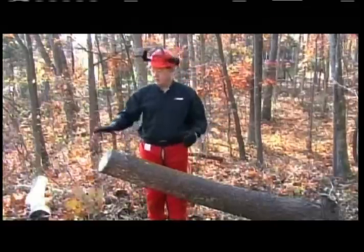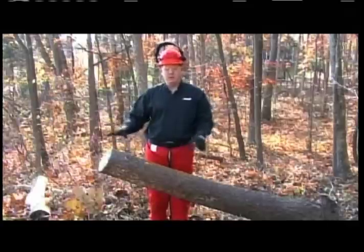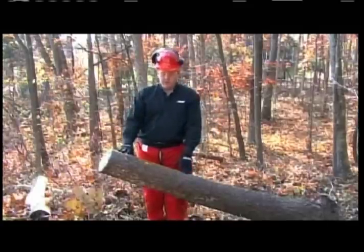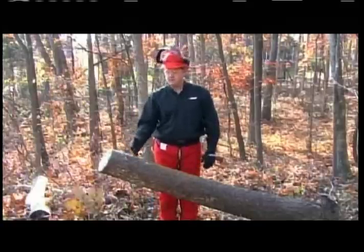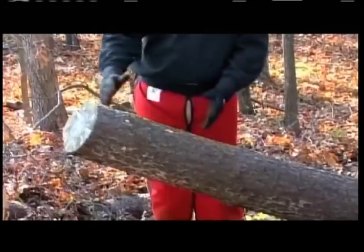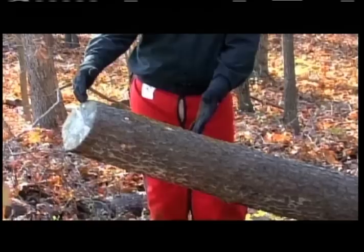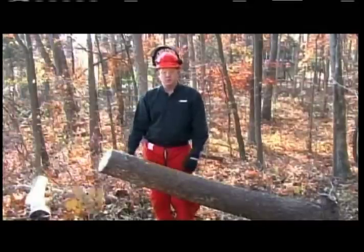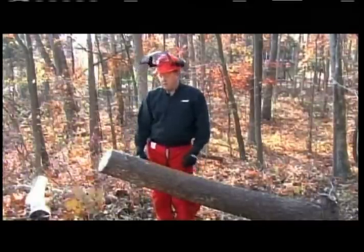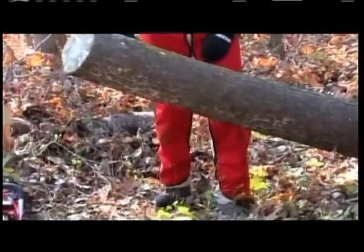First, make sure that no one is around your working site — children, pets, everybody safely clear away. Next, consider whether you have the right chainsaw for the right application. Depending on what size firewood you want to cut, it will depend on what size stove you have — anywhere between 14 and 18 inches is typical for a wood stove. Your stance is going to be an athletic stance with your left foot a little bit forward of your right.